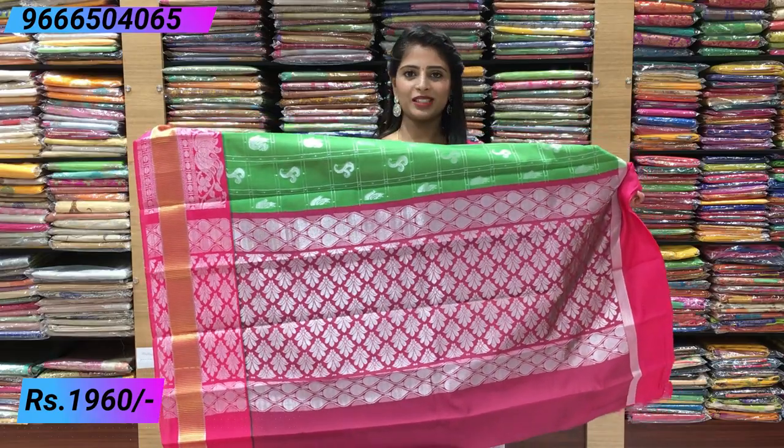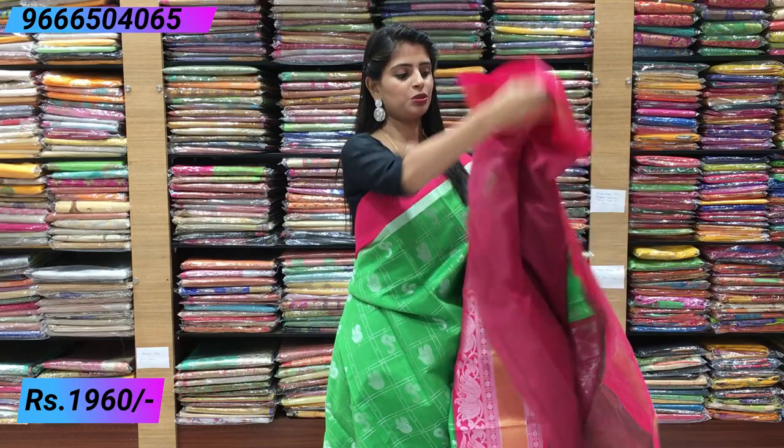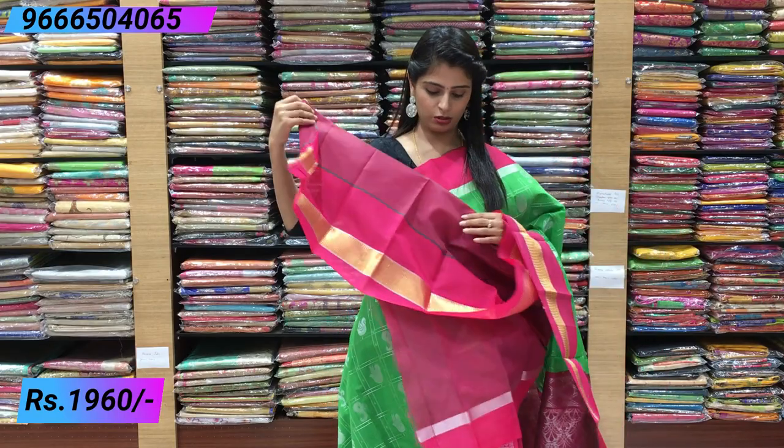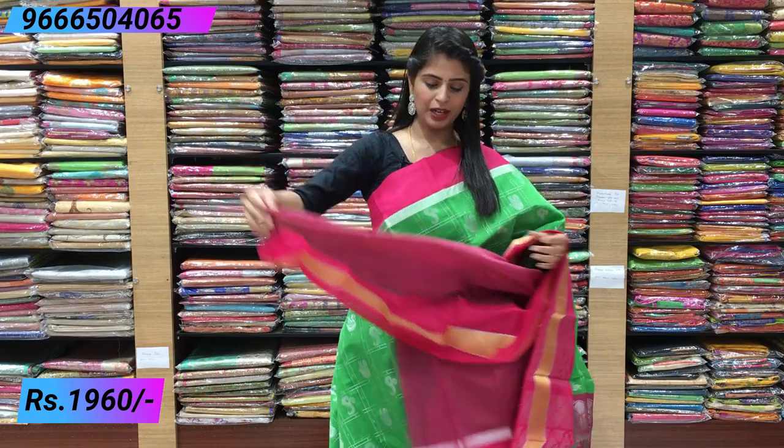Rich is very good. Blouse — contrast blouse, dual shaded blouse. Price is the same: ₹1960.